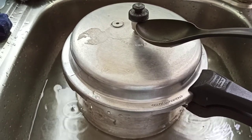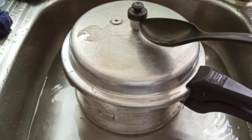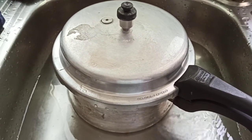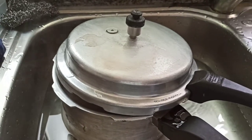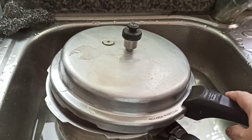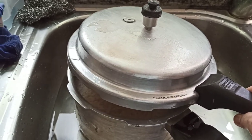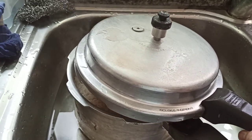No more steam coming out — it's already safe. But still be very careful because the food is very, very hot inside. There you go, I've already opened the pressure cooker.